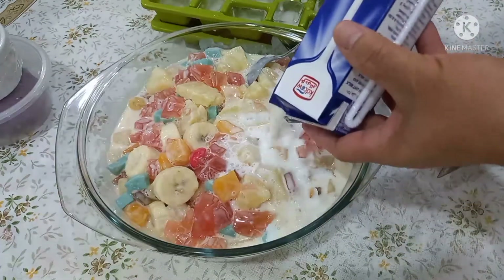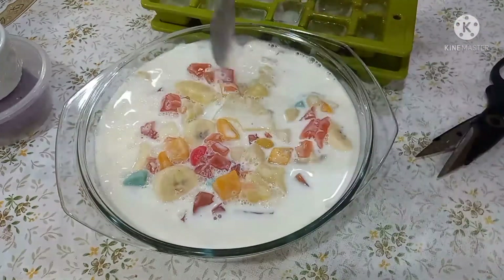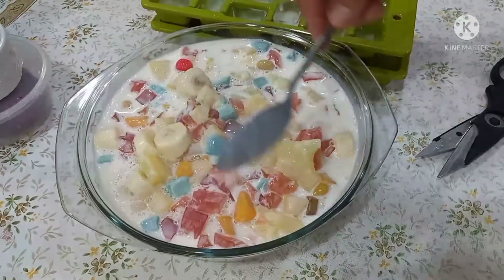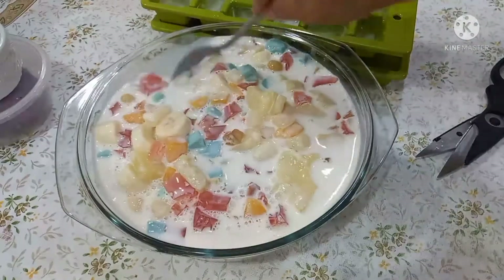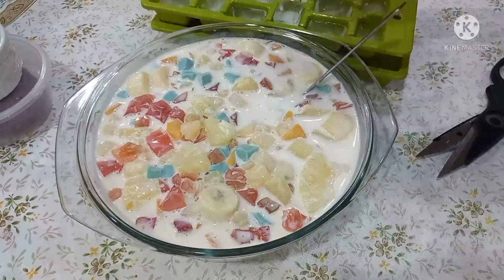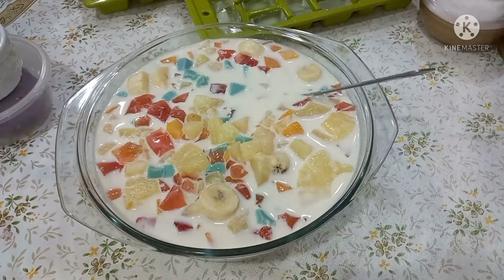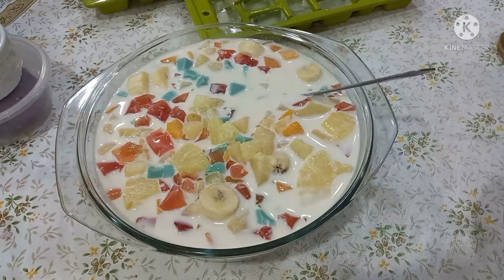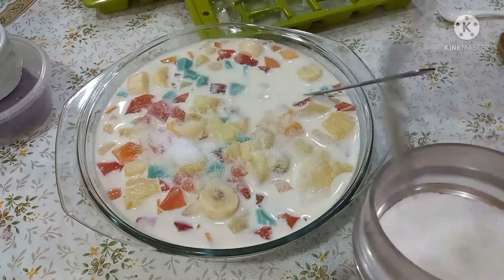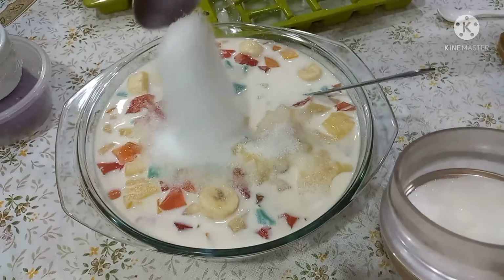Kung mayroon kayong cream — sleek cream — pwede yan, pero ito sa akin simple lang. Since wala akong condensed milk, ang gagamitin ko na lang is kasukal. So lalagyan ko siya ng kasukal — kayo nang bahala kung ilang kutsara ilagay niyo. Sa akin, 4 kutsara yan.